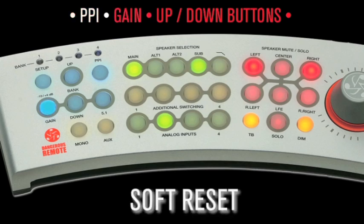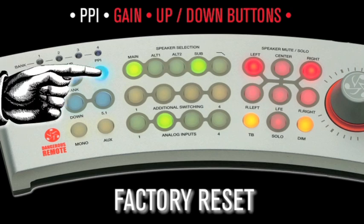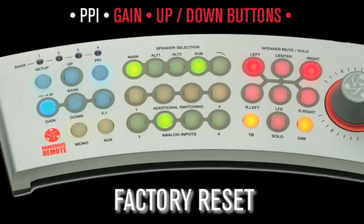Soft reset: while in setup mode, if you change your mind and want to cancel the current changes, simply press the PPI button to exit. Factory reset: if you'd like to reset the Monitor ST to its factory settings, enter setup mode by holding the setup button for one second — it will turn blue. Next, hold the PPI button — it will turn blue. While still holding the PPI button, press and release the LFE button — it will light red. Now release the PPI button and it will exit setup mode and restore the factory settings.